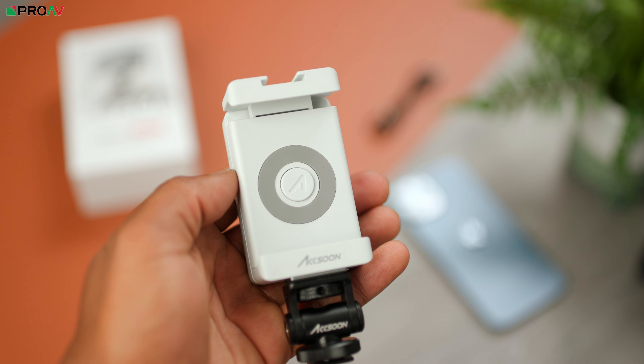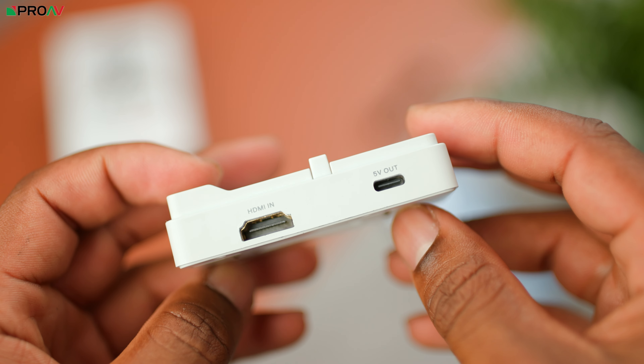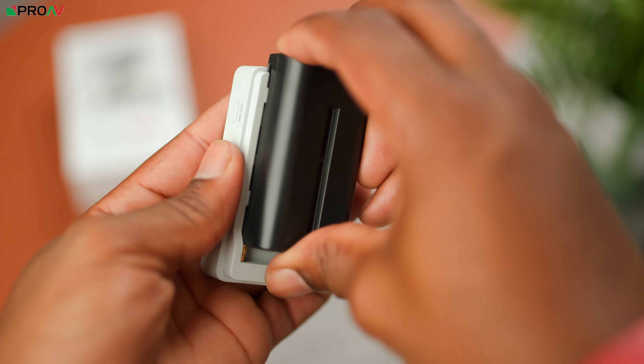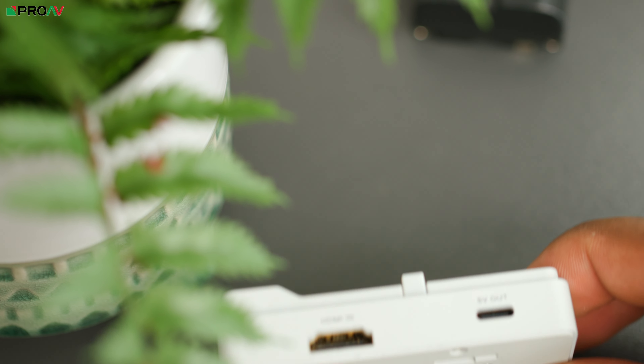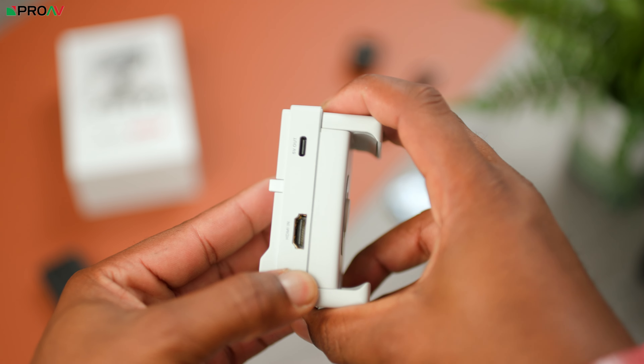You can essentially think of this like an HDMI capture card for your phone or tablet. It has a portable, low profile design — easy to just throw in your bag without taking up a lot of space. It's made up of two sections: you've got the clamp phone holder with a handy quick release button that snaps onto your phone, and then there's the main section with an on and off button, HDMI in and video out port, and the NPF battery plate on the back.